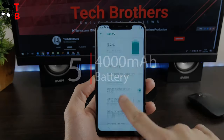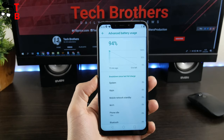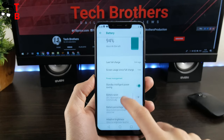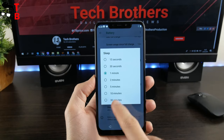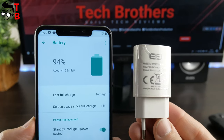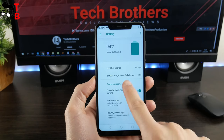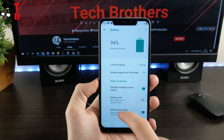Elephone A5 has a pretty big 4000mAh battery, which should provide long battery life. The phone supports 9V and 1.8A fast charging, but the power adapter included in the package doesn't support it — you will need to buy a special power adapter additionally. The battery test of Elephone A5 will be in the description in coming days.